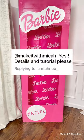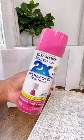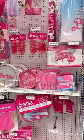Here's how I made my Barbie DIY photo box. I used four tri-fold foam boards from Walmart, two rolls of duct tape, two cans of spray paint, a box cutter, and this backdrop from Party City.